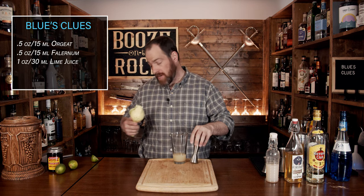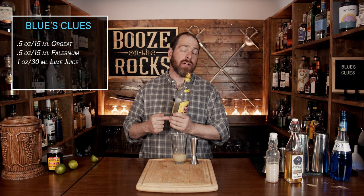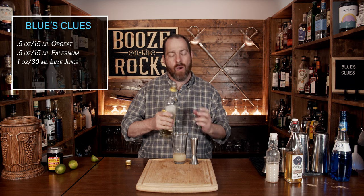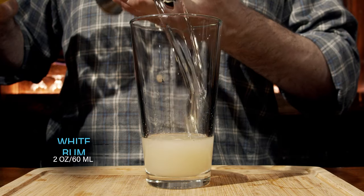Now we're going to add our base, and for that we're using a white rum. I'm choosing to use Havana Club, but you could use whatever white rum you want. You could even use something like a pineapple rum or a mango rum, just to give you some slight changes in flavor to adjust it however you want. We're going to use a total of two ounces or 60 mils.